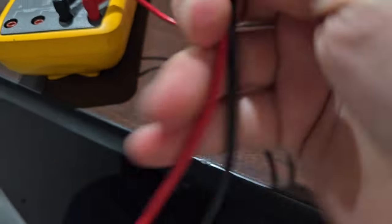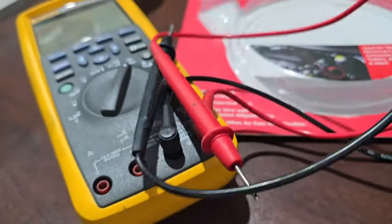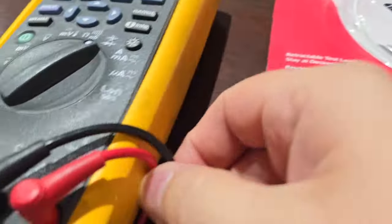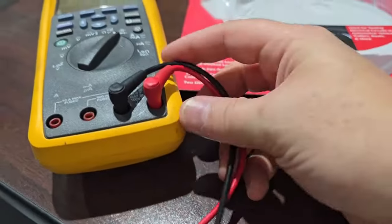You can see I changed out the silicone leads on this meter because untangling them is such a bear. You can see these ones here don't even want to tangle around each other. However, the silicone-jacketed leads can usually handle higher voltage.